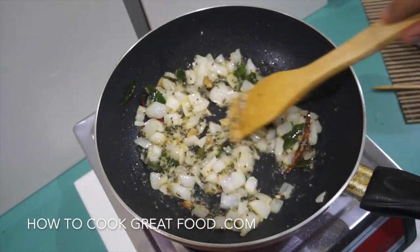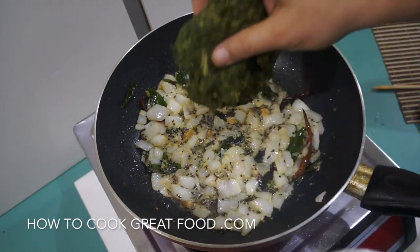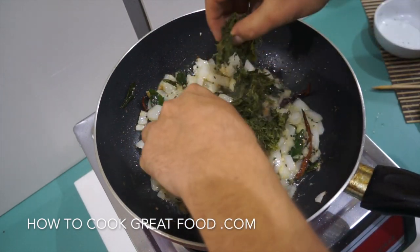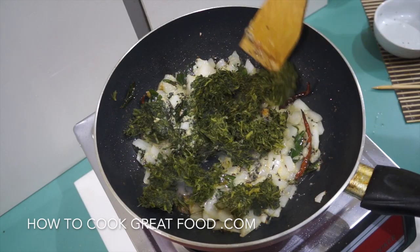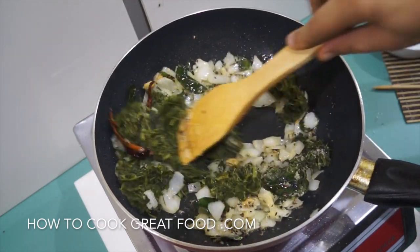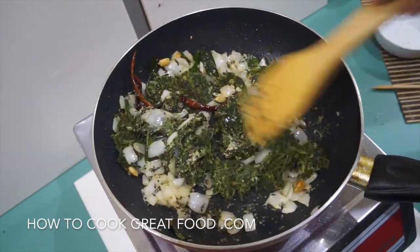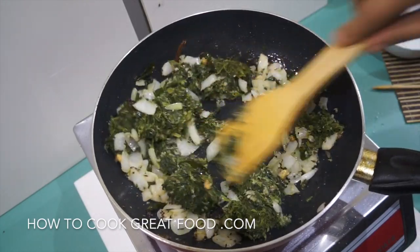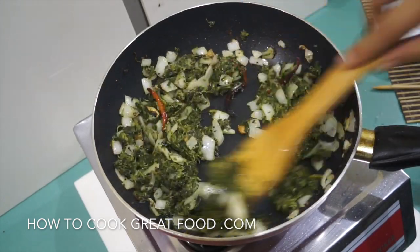Just a couple of minutes there. Now at this stage we're ready to add our spinach — I've got some cooked spinach already here, so I'm just going to break it up into that. On this kind of high heat we're going to do this for another 90 seconds or two minutes, keep stirring — we've got some wonderful flavors going on.